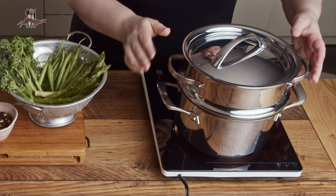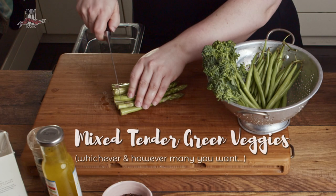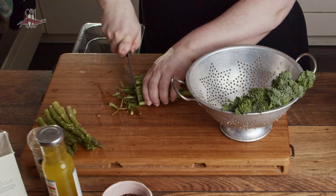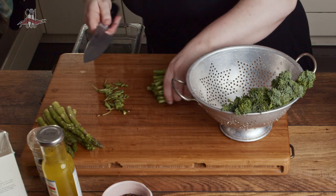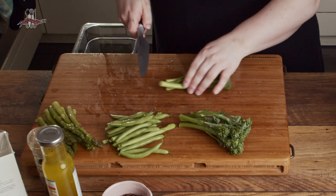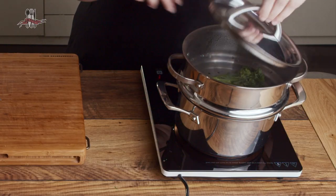Get a pot on the heat with a bit of water at the bottom, a steamer basket in the middle, and a lid on top. When it comes to choosing which greens to use, pick things that you like and that will cook in roughly the same time. Instead of normal broccoli, go for tenderstem broccoli. Green beans, asparagus, and snap peas are lovely too. Just trim off the ends and get them to roughly the same length.